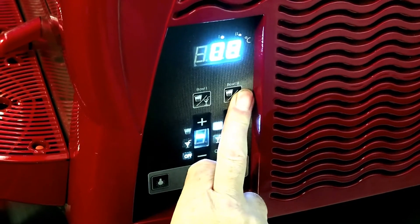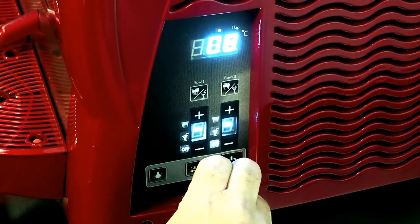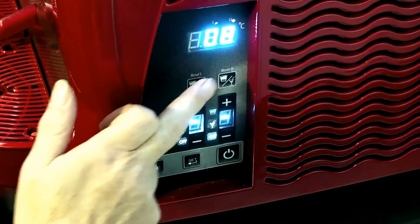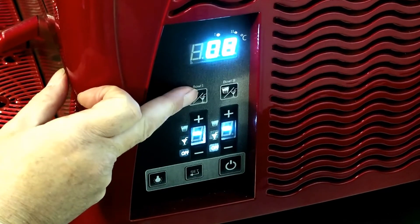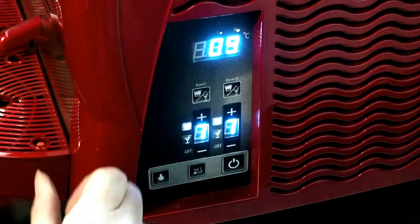Do the same on bowl one and bowl two. Now the spirals are not spinning. Put it back onto the slush mode — top symbol — on bowl one and bowl two. Both spirals are now spinning.